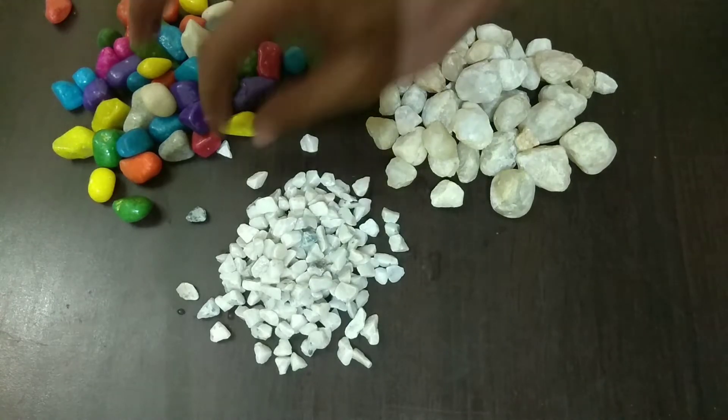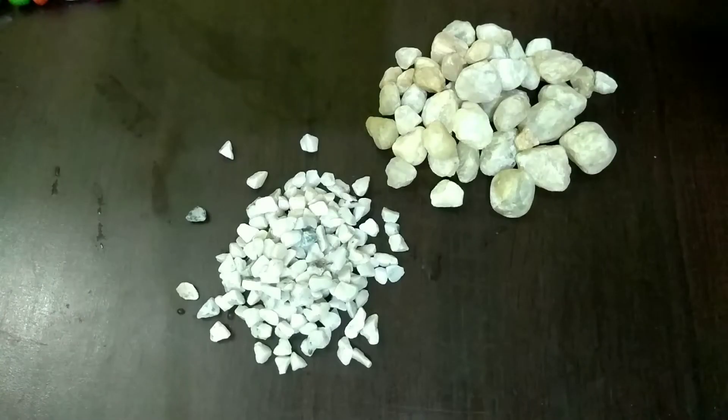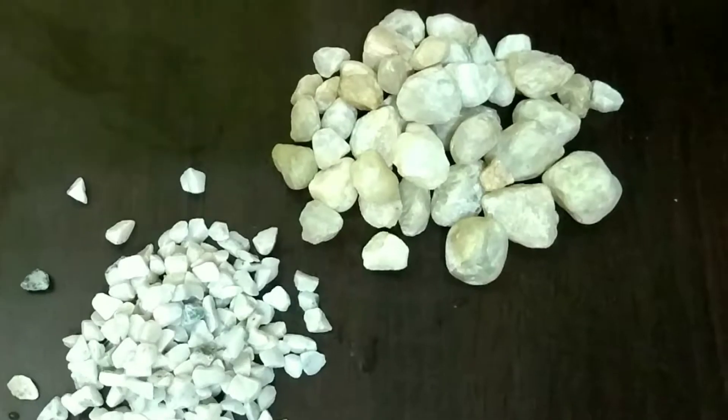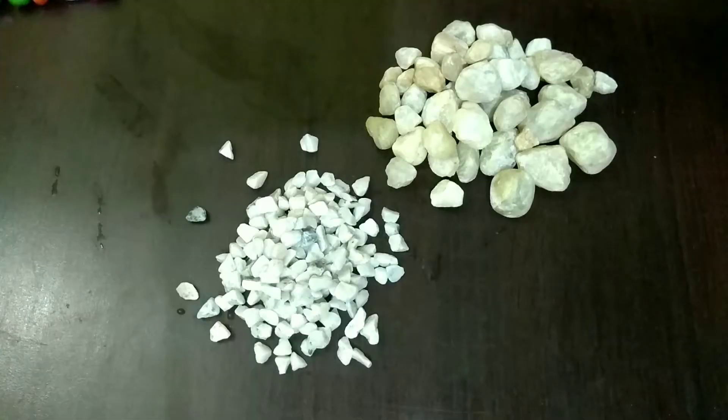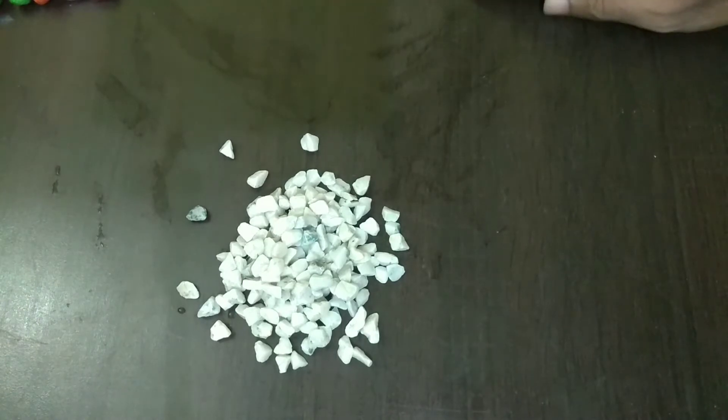This type of stone is good for bowls but I don't like it for aquariums. The second type of stones — these pebbles — I think they are much bigger. The third stone, I think this stone is good for a 1.5 feet tank.